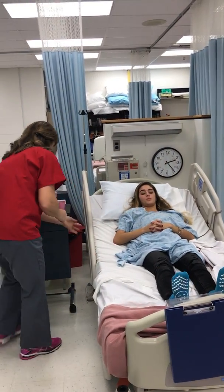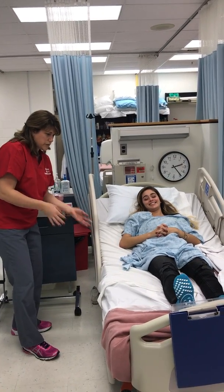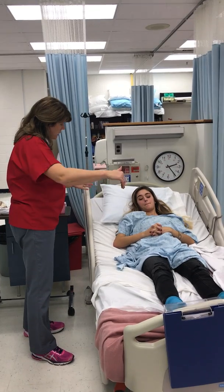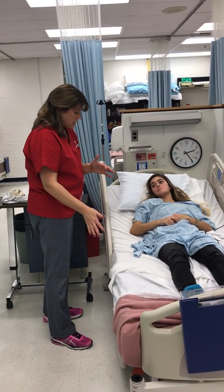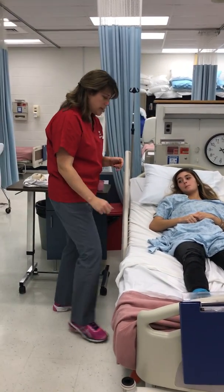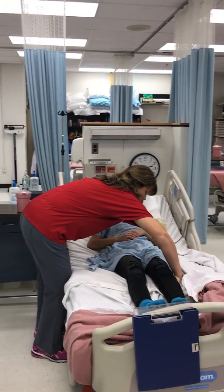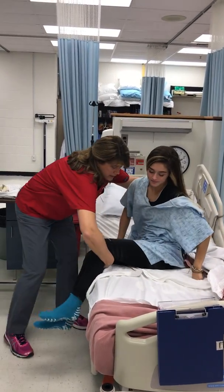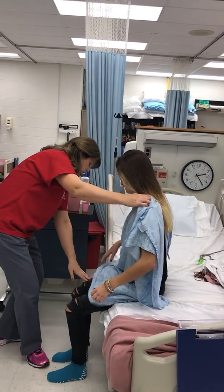Alright, hang out right there for me. Let me make sure your feet are low and your bed is low. Wonderful. On the count of three, I'm gonna help you and we're gonna shift to the side of the bed. When I get you sitting on the side of the bed, it's really important that your feet are flat on the floor — it's a safety issue. One, two, three. Go ahead and swing out for me. Good job. Do you feel dizzy at all? And your feet are flat on the floor.